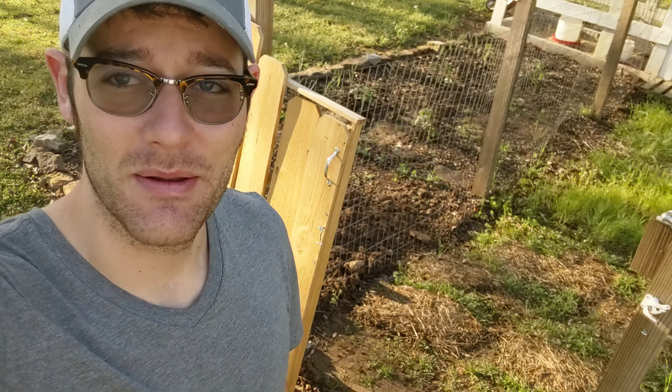I've had a problem now for probably about two or three months. I've tried to fix it a couple ways, but I am not a master carpenter, so I got a messed up gate.